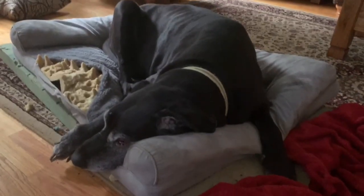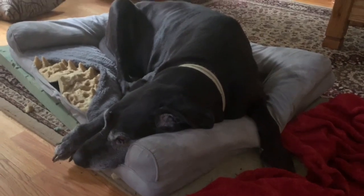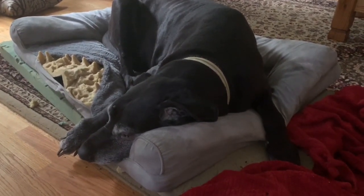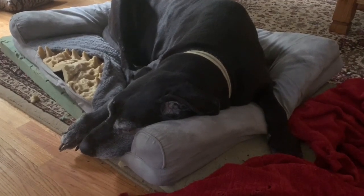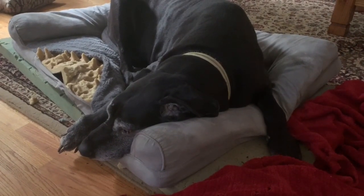Come on, Duke. Let's go. Want to go play? Want a cookie? Come on. You're in one of your moods again, aren't you? Duke. Whatever.